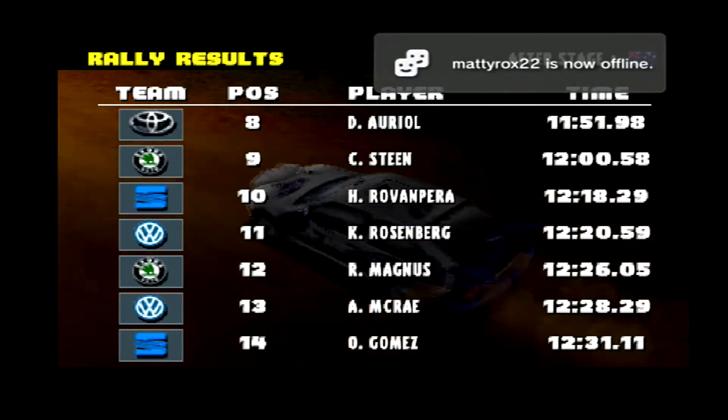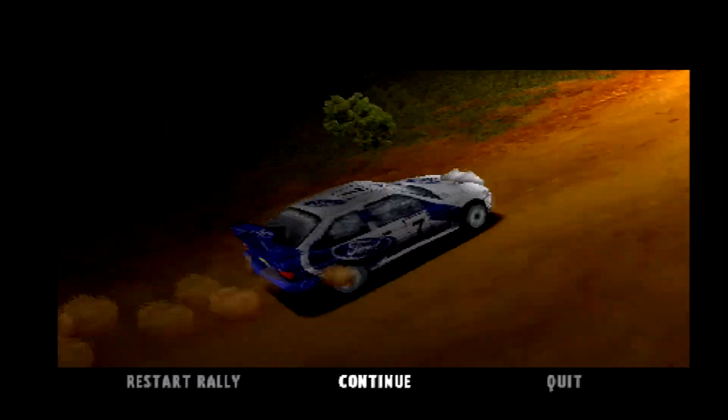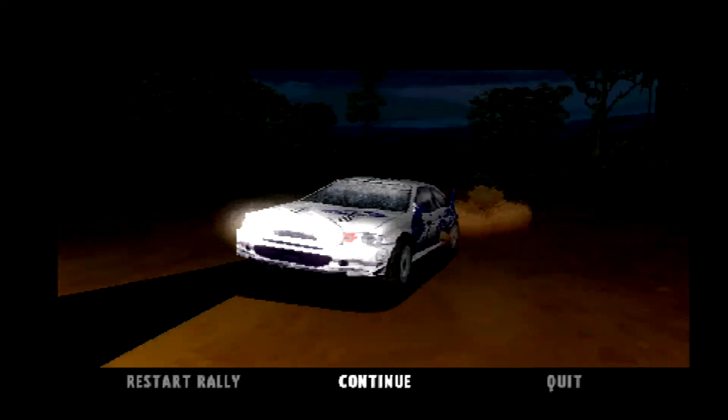Let's just hope stages 5 and 6 — or whatever special stages come next, I'm not too sure how this rally works out — let's just hope we can do better in the coming stages. Thanks again for watching and I'll see you all for the next video. Thanks, bye!